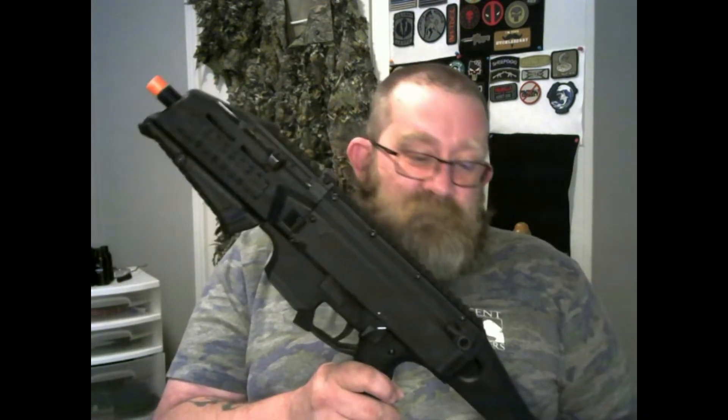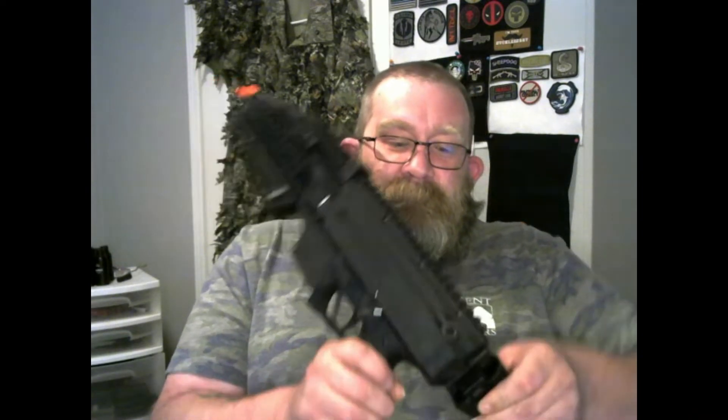Let's talk about some cons of this gun. Like I said, overall it's very well built and I do like this gun — just some of the cons that would probably sway me away from it.